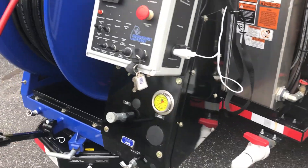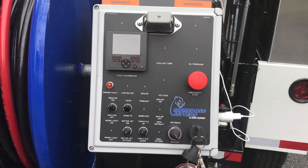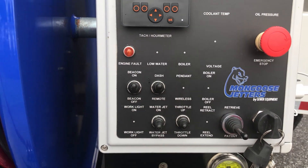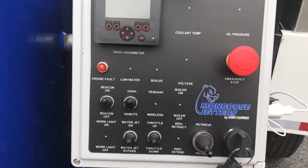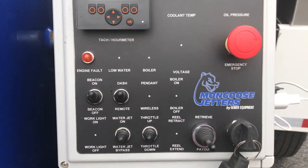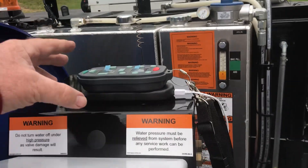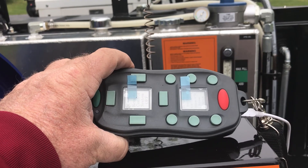The jetter is controlled by a NEMA 4 weatherproof control panel. Coming in closer, you can see your beacon control, your toggle to select whether you're running from the dashboard or the remote control, your water pump on/off, throttle up, throttle down, hose in, hose out, and of course your kill switch.